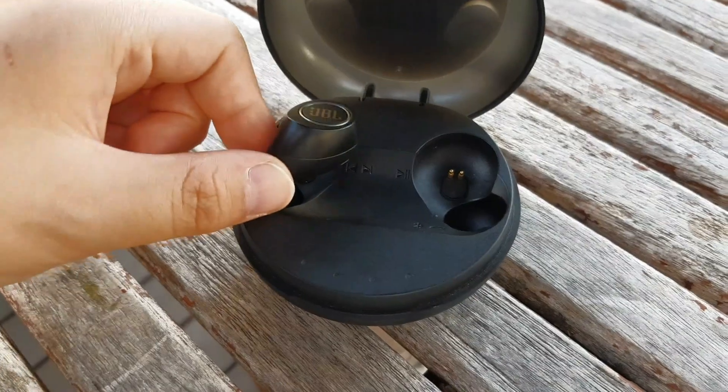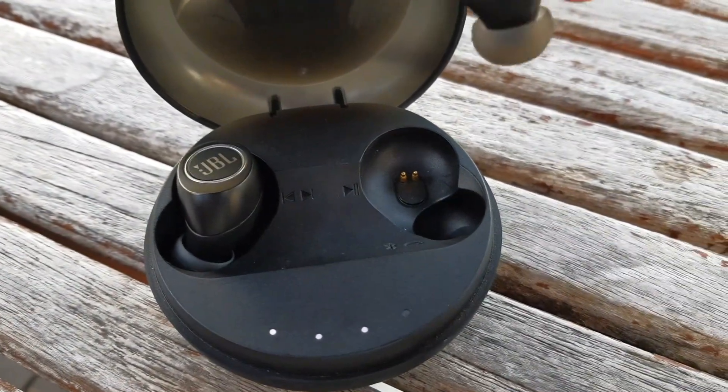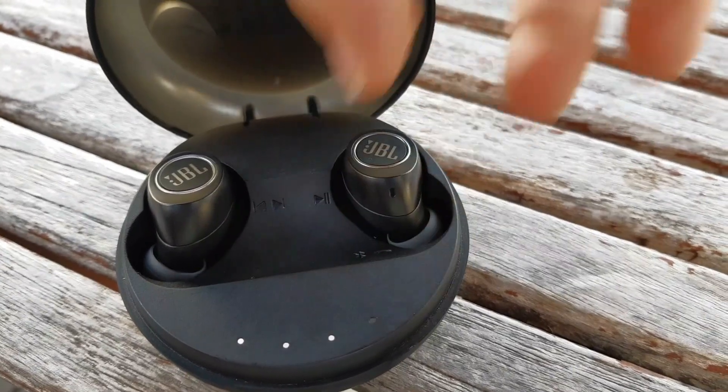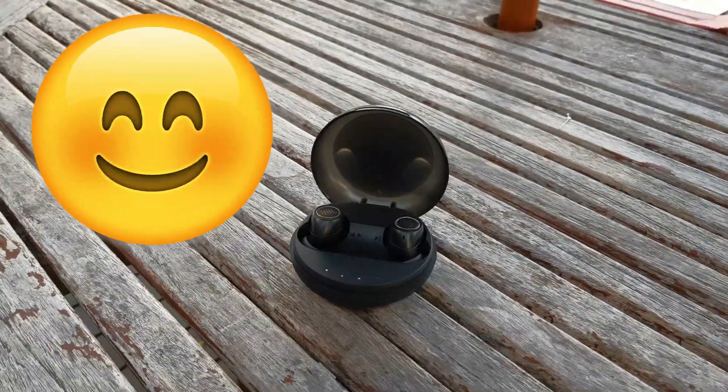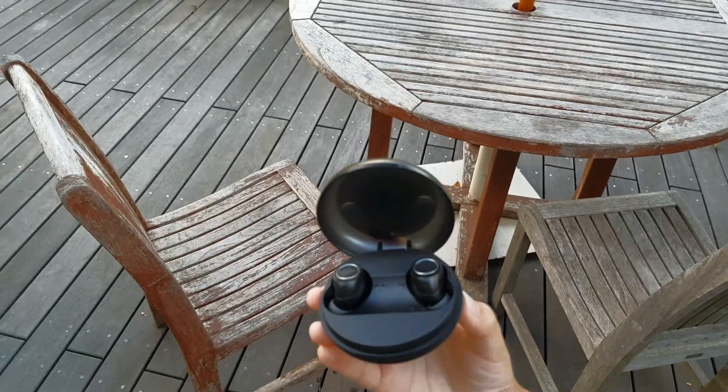If you look at this, you can see that each earbud goes into its place, which is really cool. In my opinion it's not a bad device — I just wish the sound quality was a little better.